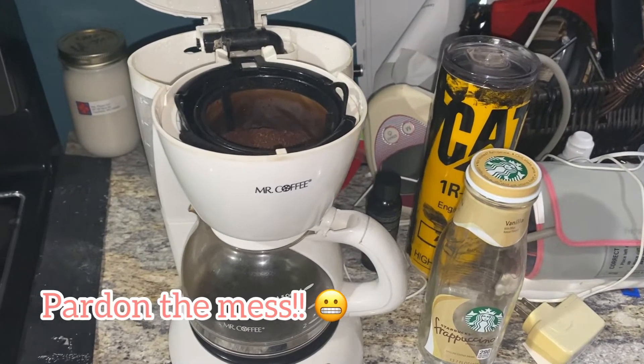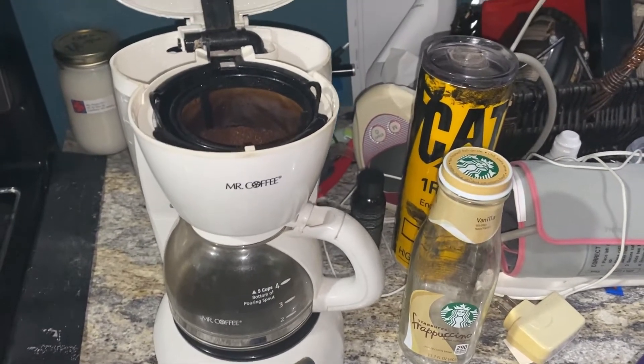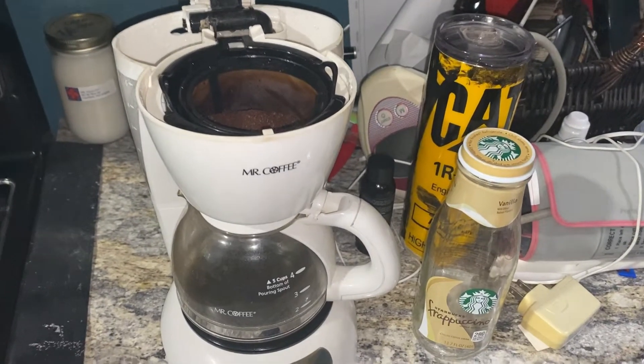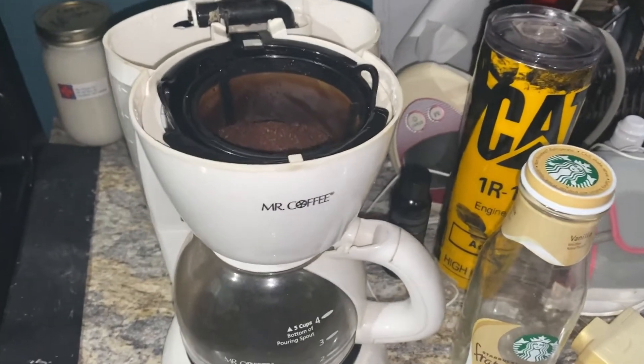Okay y'all, pardon the mess. Somehow my coffee station has turned into like a catch-all space, so that is definitely getting cleaned later. But pay attention to how I do this and not the mess.